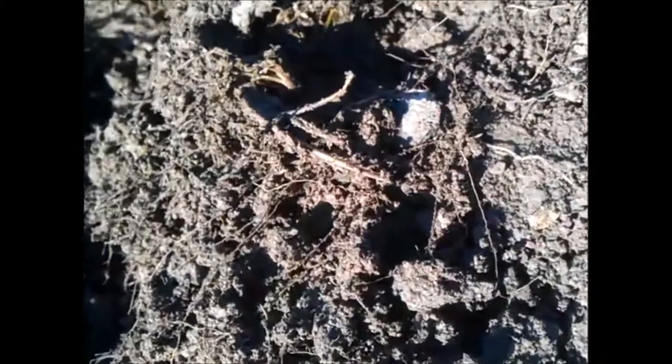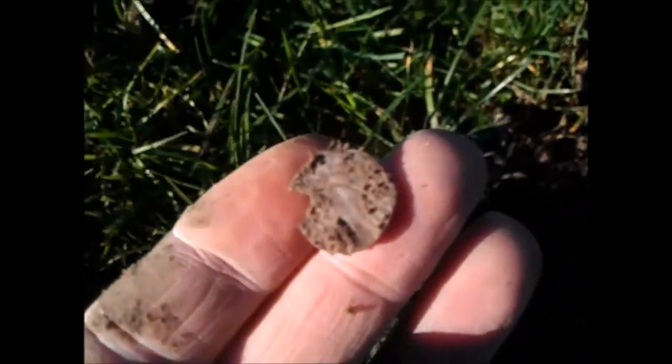We just filmed Dad having his first silver, and it looks like hopefully I've got my first hammered of the season - 2014 as well.